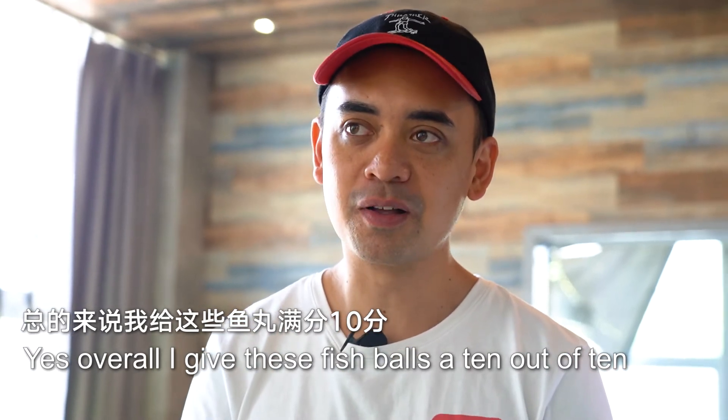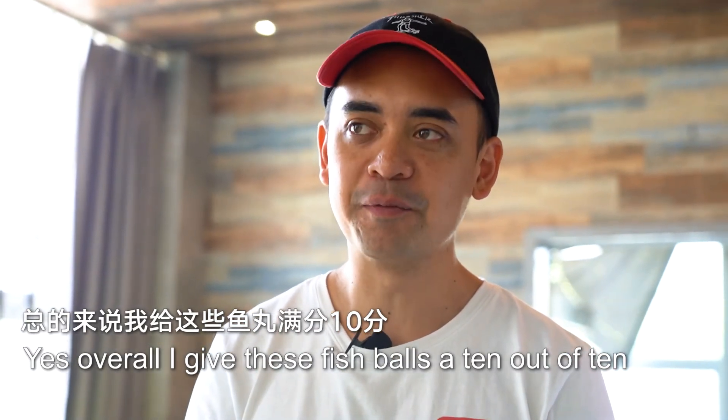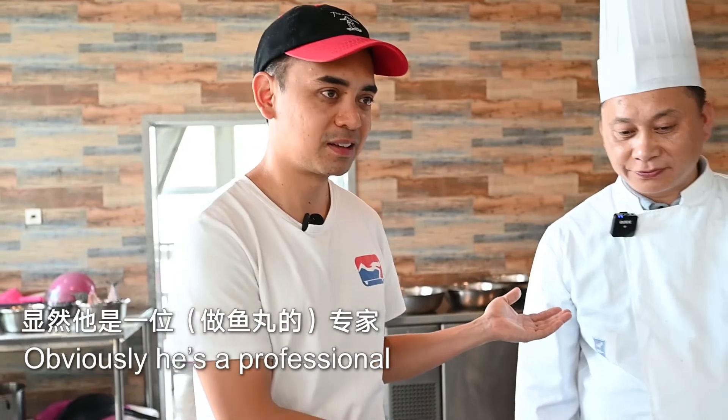Overall I give these fish balls a 10 out of 10. Obviously he's a professional. He's the best.